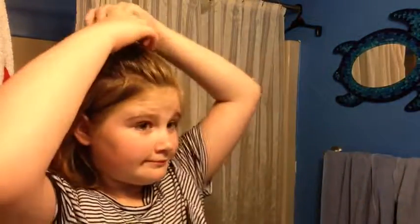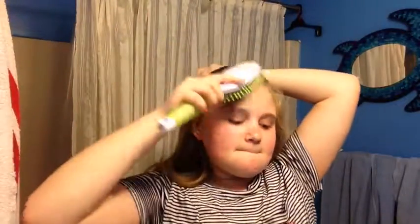But first I need to do my hair — I'll put it up in a ponytail. So I'm just brushing through my hair, making sure there's no tangles, because no one wants tangled hair.